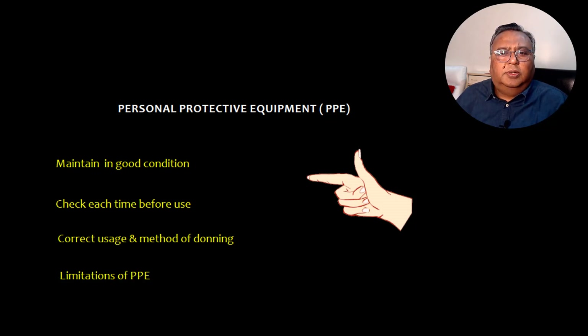Let's talk about personal protective equipment, that is PPE. You need to maintain PPE in good condition each time before using them. You should know how to use them correctly and what is the correct method of donning the particular PPE. It is also prudent that you should know the limitations of the PPE.